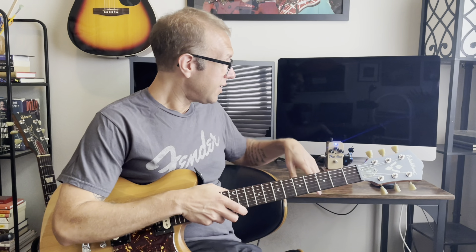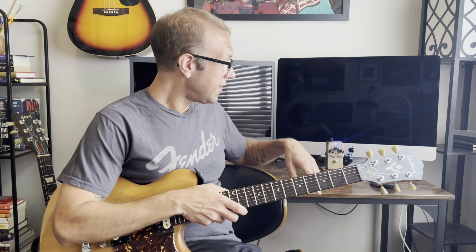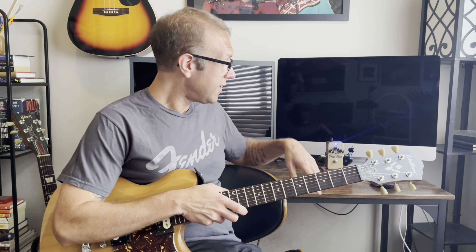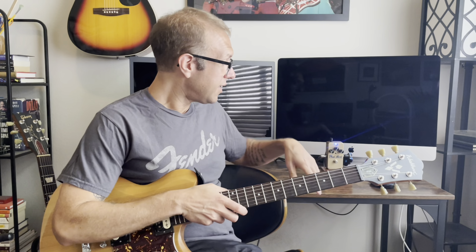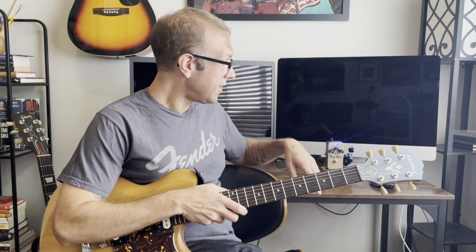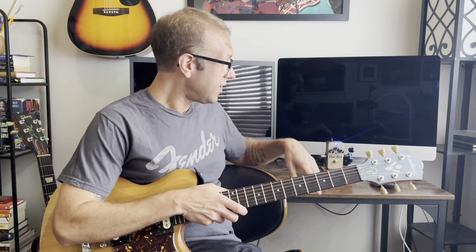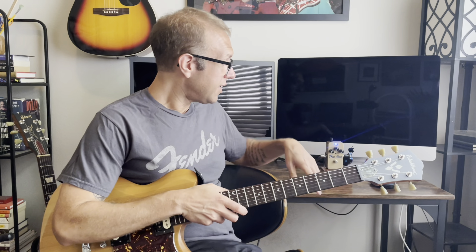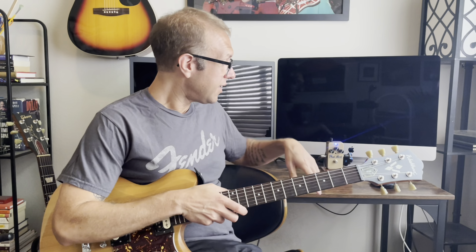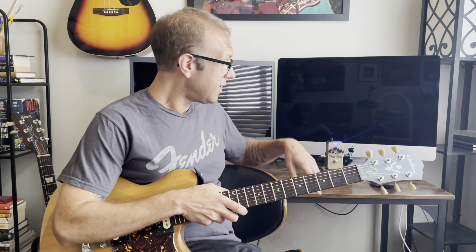So that's powerful, that's getting up there. Let's go ahead and crank up the volume level — put it at 1 to 2 o'clock and then the gain maxed out.